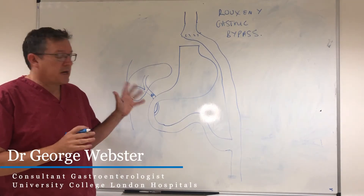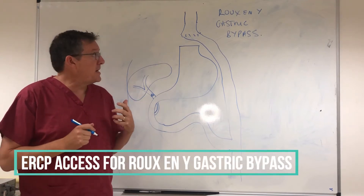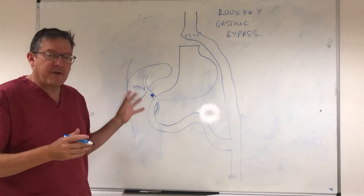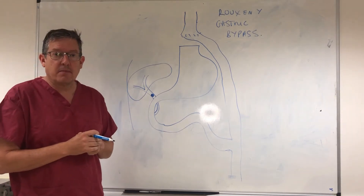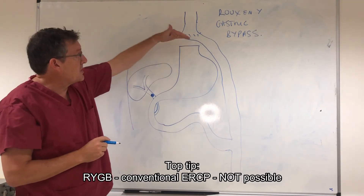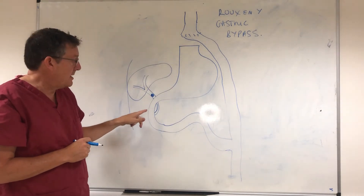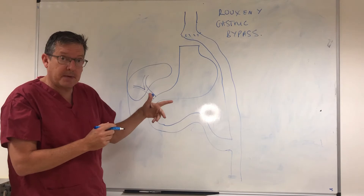Here is a scenario that is increasingly common and a real endoscopic challenge. This is a patient who has had a Roux-en-Y gastric bypass as part of a bariatric procedure and they've got a stone in their bile duct. The question is how do you get rid of this stone. You cannot perform a conventional ERCP in a Roux-en-Y gastric bypass because the upper stomach has been disconnected, so there is no antegrade route down to the duodenum.